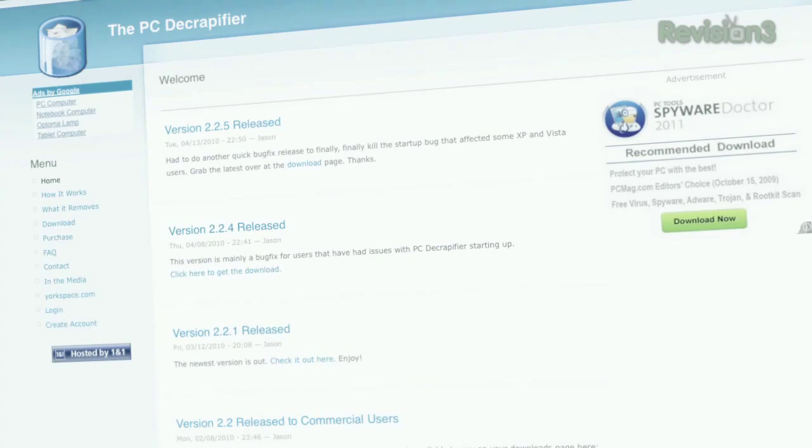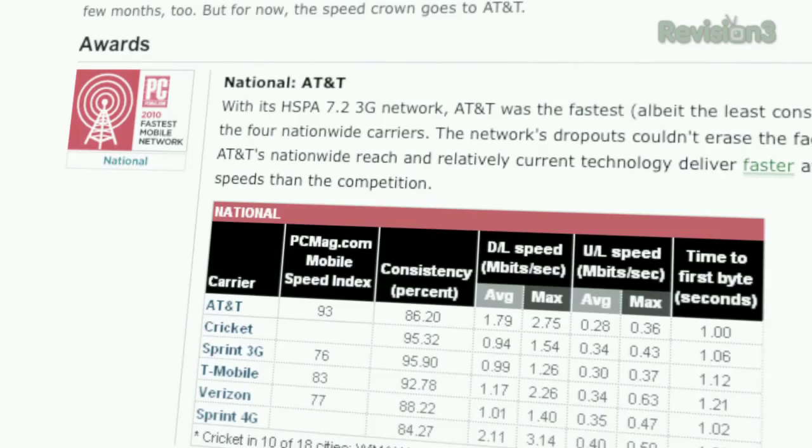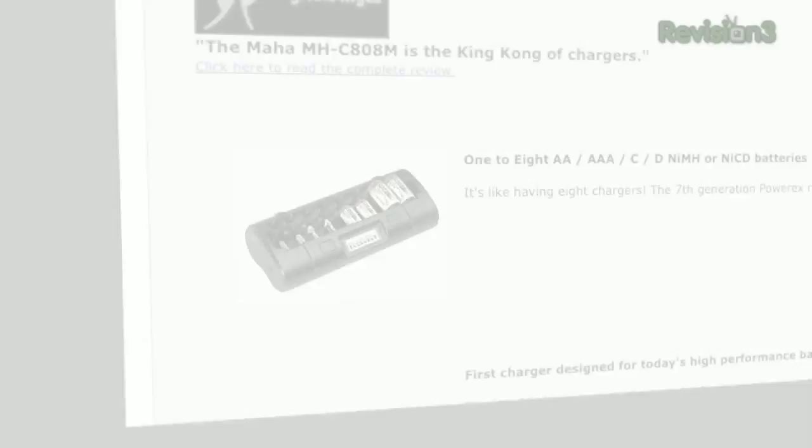Coming up on TechZilla: dump the bloatware that came with your new PC, a hard drive you can run your truck over, dumping cable for 3G, electric shock 3D, backing up your Blu-rays, a better charger for your batteries, the new releases for the week of February 15, 2011, and quite a bit more. So make sure the chamber is clear and lock that puppy down, because TechZilla starts now.